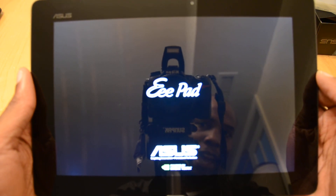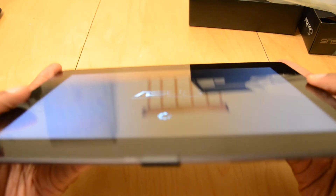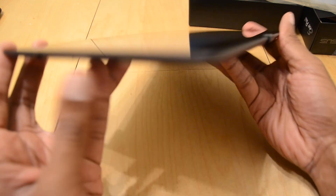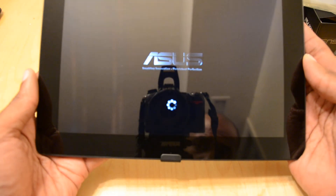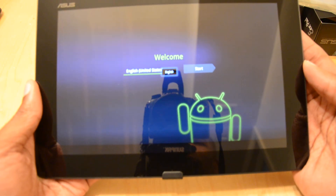I will be back in a few days, probably with first-day impressions. And also back within the next week with a full review. I am going to use this exclusively as my main tablet device to get a good feel for it, see how it pans out, and we will go from there. Take it easy, bye.